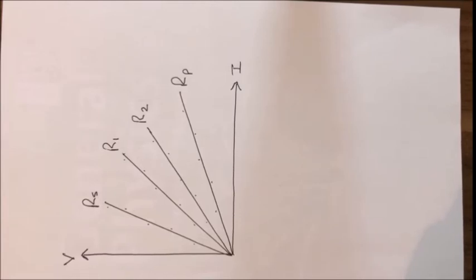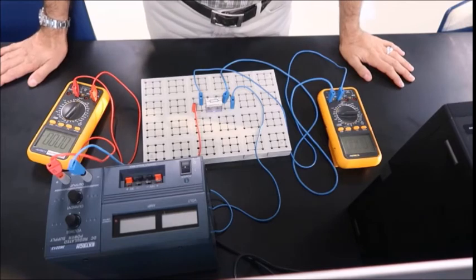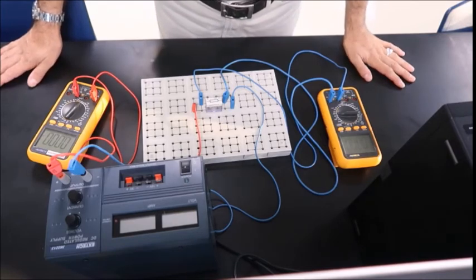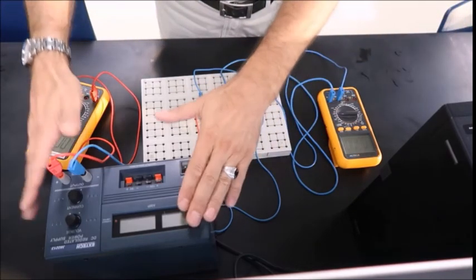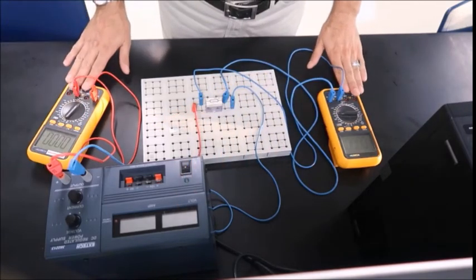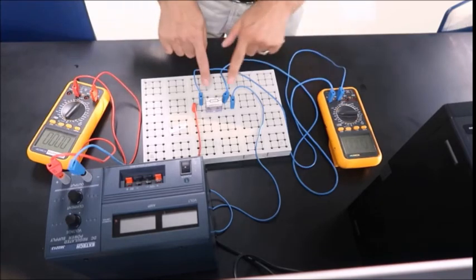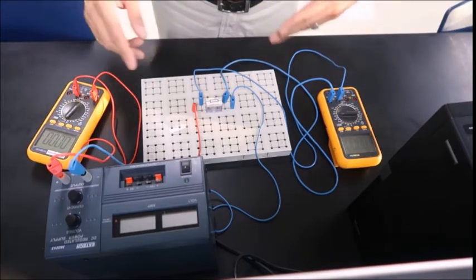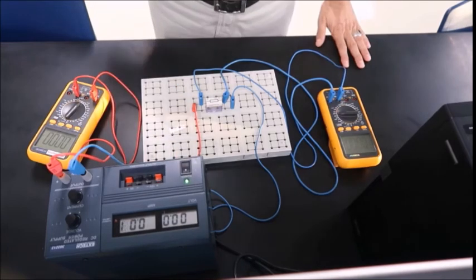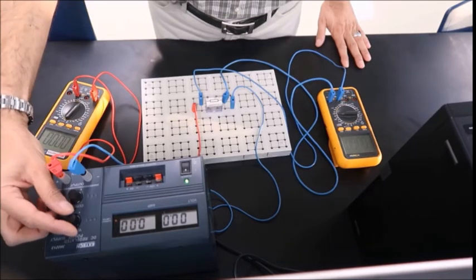Now let's go to the practical part of the experiment and see how it is done experimentally in the lab. This is the setup for Ohm's law: the power supply, two multimeters — one to measure current and the other to measure voltage — and the resistance connected on the breadboard. I will now turn on the power supply and start the readings for the first resistance.